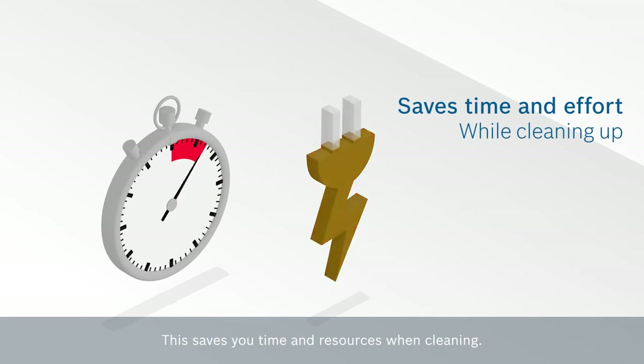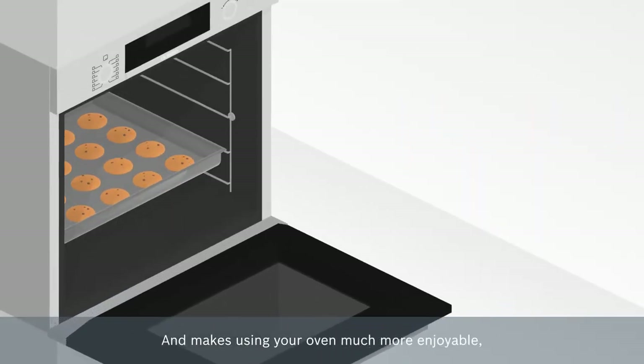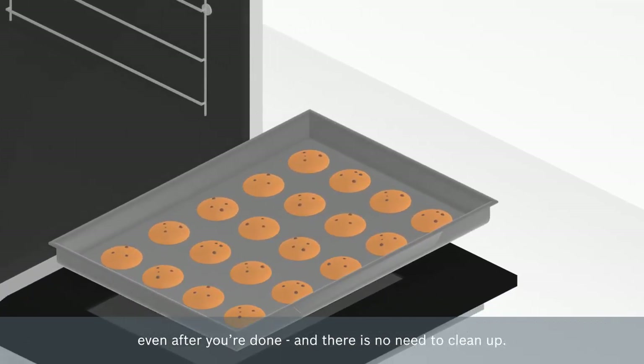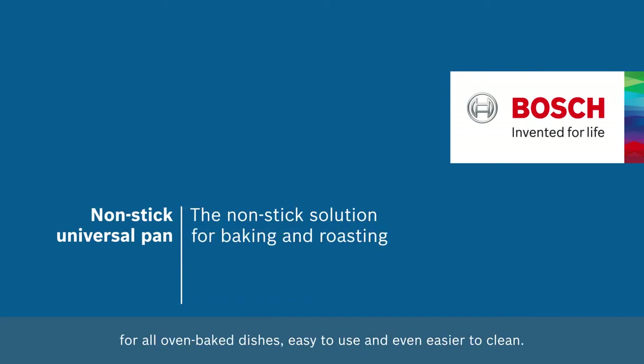This saves you time and resources when cleaning and makes using your oven much more enjoyable, even after you're done, and there is no need to clean up. This is the non-stick universal pan, the perfectly coated pan for all oven baked dishes. Easy to use and even easier to clean. Bosch.